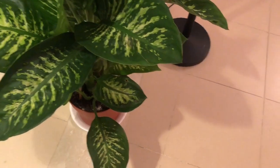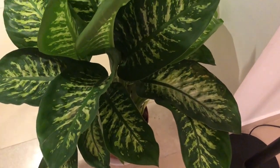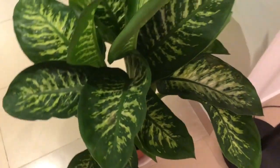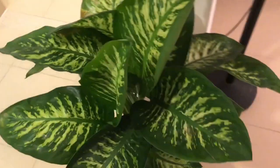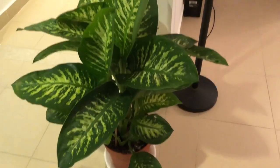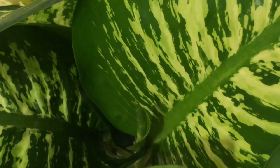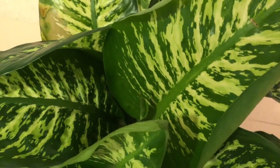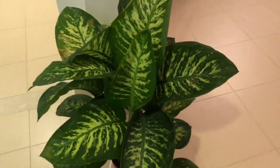She didn't have those when she arrived, but I figured out that maybe it was because she was exposed to too much cold. I think she'll recover though, because look — she has a new leaf coming! So cute. Let's see in another week. Bye!